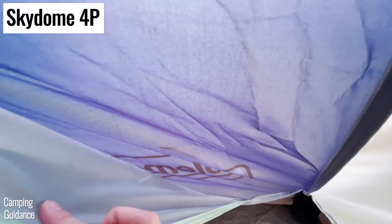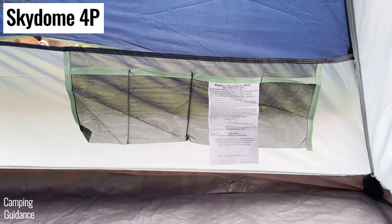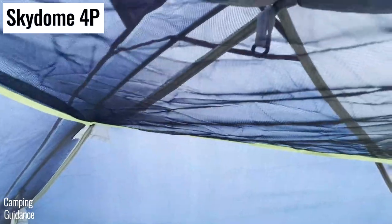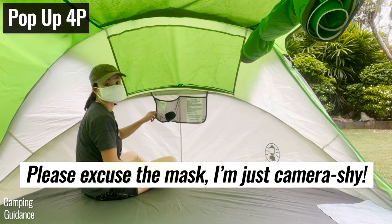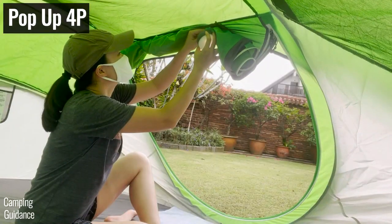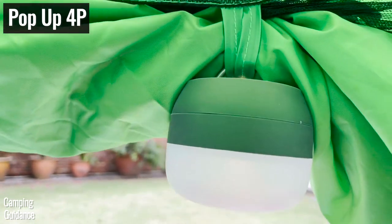My 4-person Skydome tent came with not only a pocket behind the door — a pocket split into four — but even a gear loft at the top of the tent, plus a lantern loop on top of the gear loft. On the other hand, the 4-person pop-up tent came with only one pocket split into two, no gear loft, and not even a lantern loop, so I had to hang a lantern up using the door latch attachment.